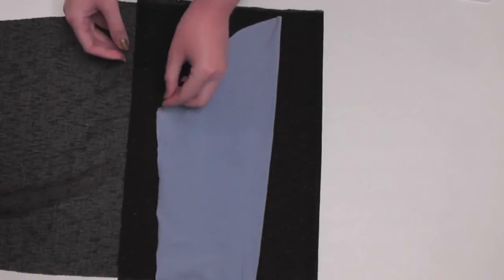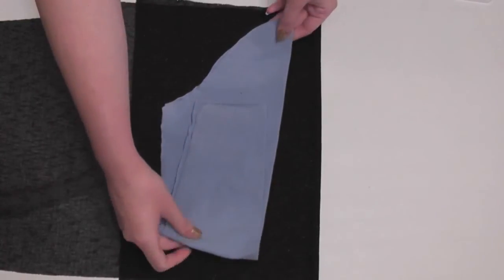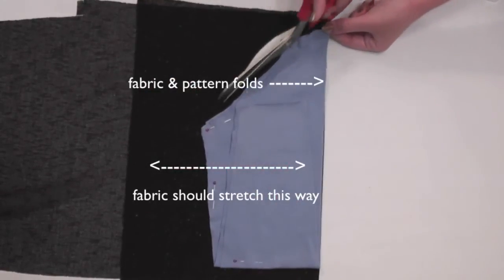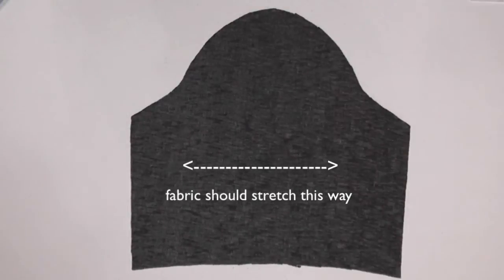To cut out a sleeve, fold your sleeve pattern in half. If you want to make a shorter sleeve, just fold the pattern to be whatever length you want the new sleeve to be. Then just match up the folds of the pattern and fabric and cut, again remembering to add that extra seam allowance. Also make sure the fabric will stretch around your arm for comfort and good fit.